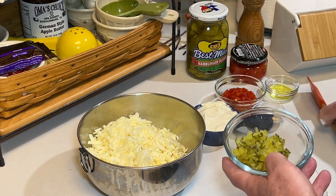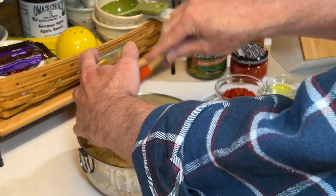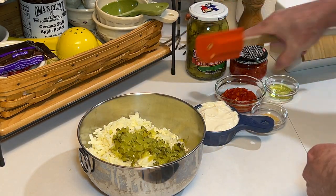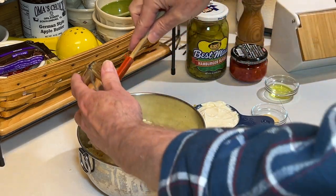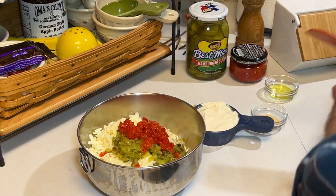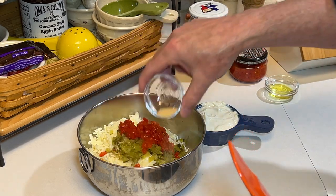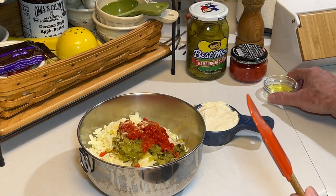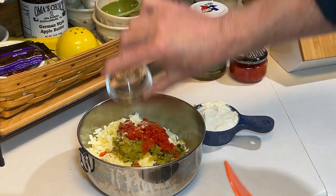Here I have a quarter cup of finely chopped dill pickles — this is one of my favorite brands, so just use your favorite brand. And then a quarter cup of minced pimentos, not jalapenos — come on. And then a quarter teaspoon of garlic powder and a teaspoon of the pickle juice.